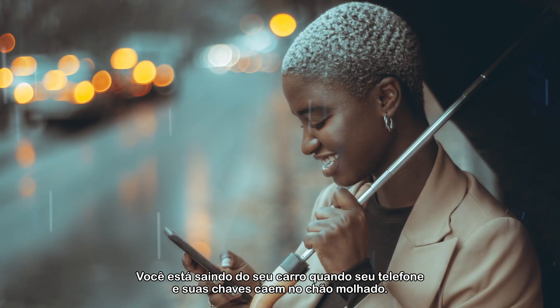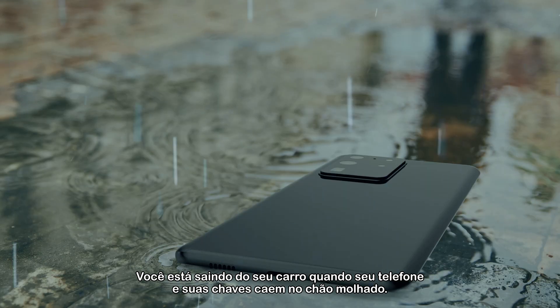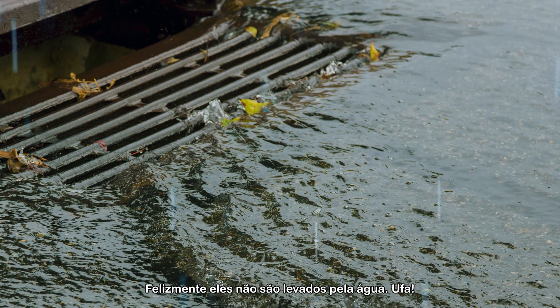Picture this. It's raining, you're getting out of your car, and your phone and keys fall right onto the wet ground. Fortunately, they don't wash down the storm drain.